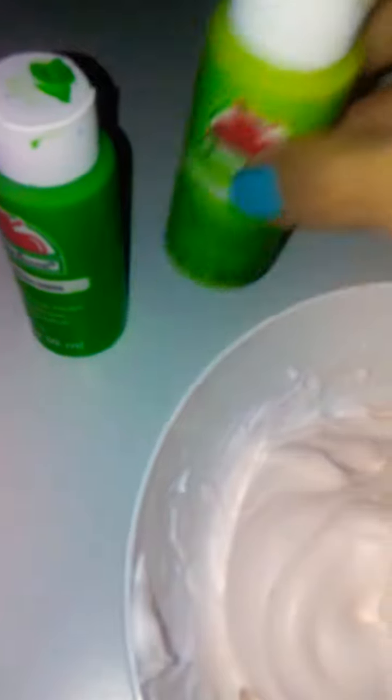Since I don't want this orange-white color, I'm gonna be adding some green acrylic paint. Then I'm gonna add some lotion to make it really soft and stretchy, and I'm gonna add in some conditioner.